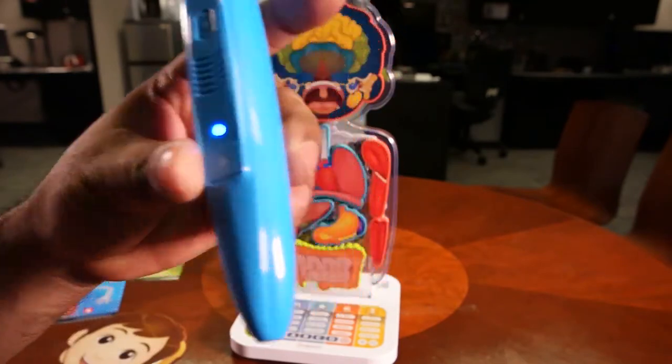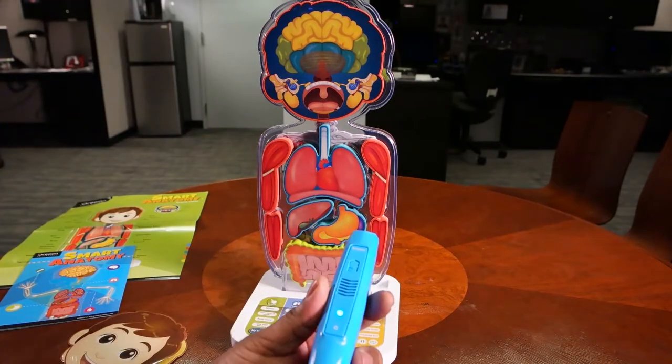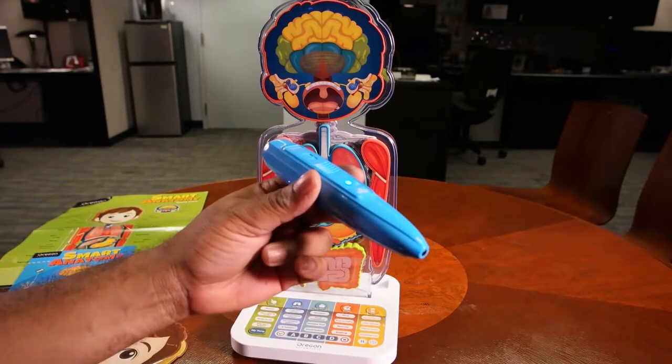So let's turn the pen on. Welcome to Smart Anatomy. Touch anywhere to explore the human body and discover its many mysteries. Use your pen to touch any organs in my body and start learning. Right off the bat, the pen gives your child great instructions on how to use this to learn about human anatomy.